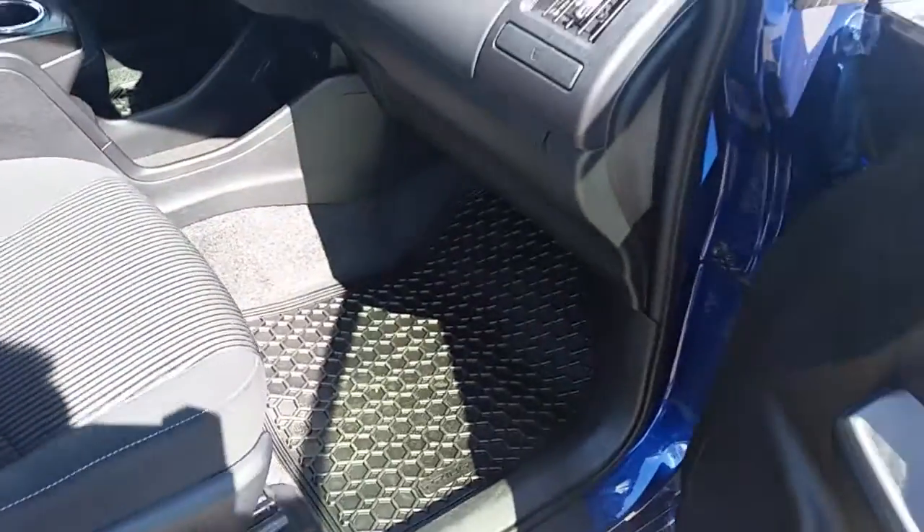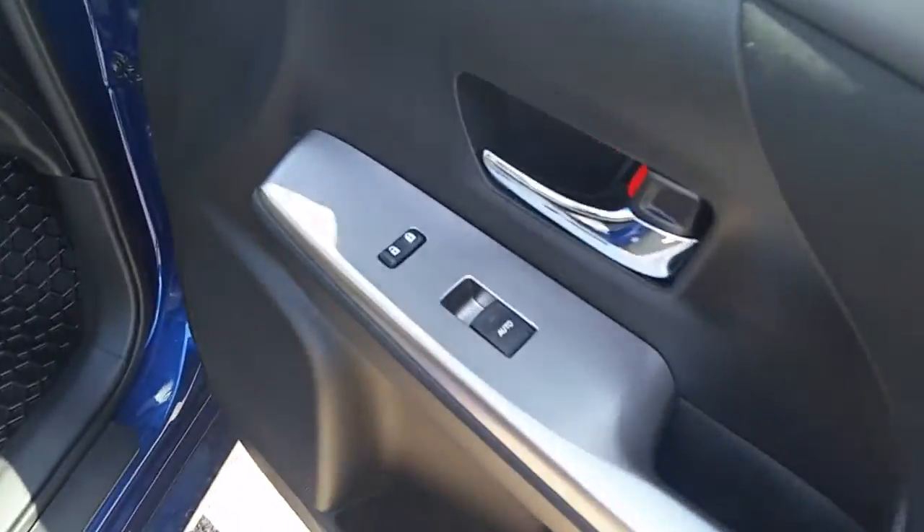It comes with all-season and carpet mats, power mirrors, power locks, and power windows.